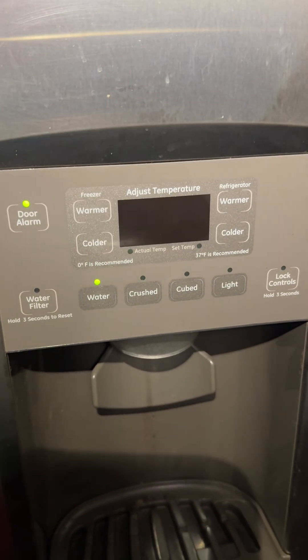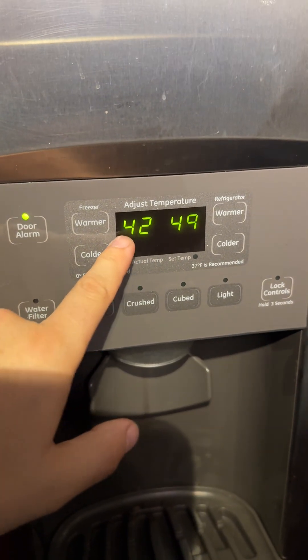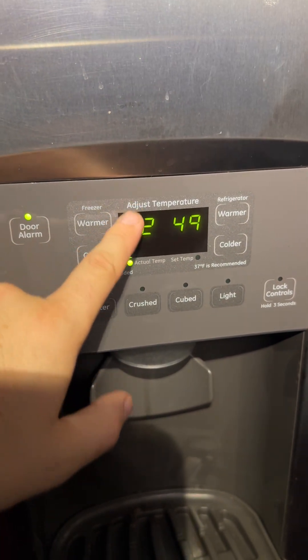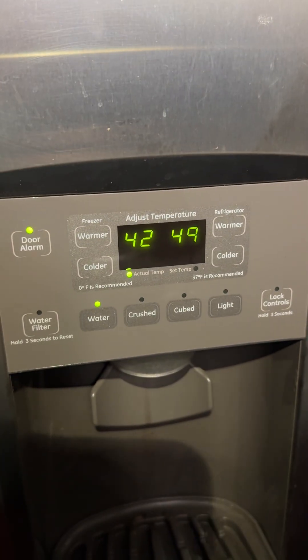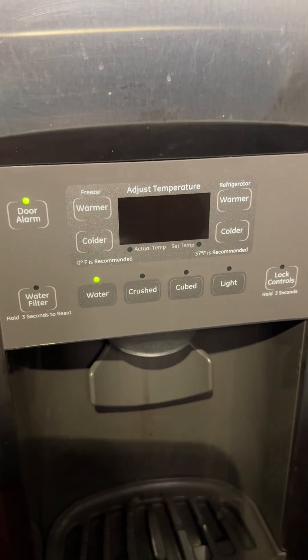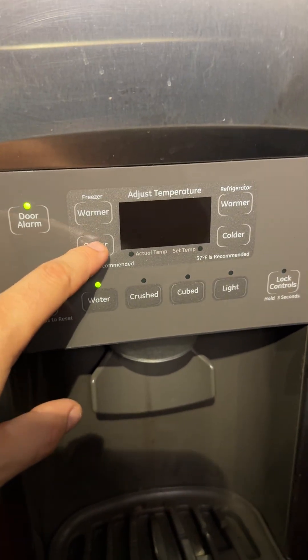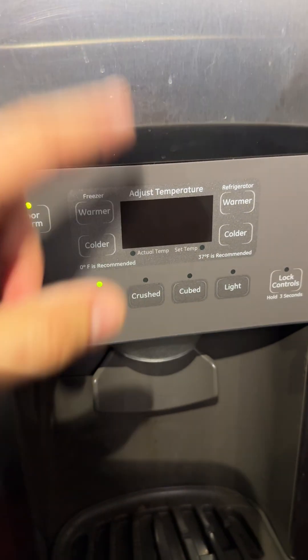After messing with it, I realized that no matter what I do, this temperature here for the freezer was always showing minus nine. You open up the door, leave it unplugged for an hour, nothing changed — minus nine at all times. The refrigerator part was working fine, going up and down, no problem.